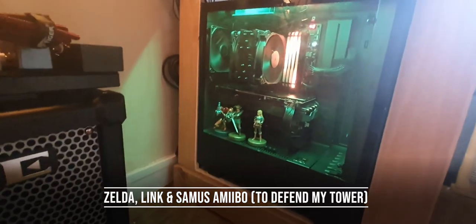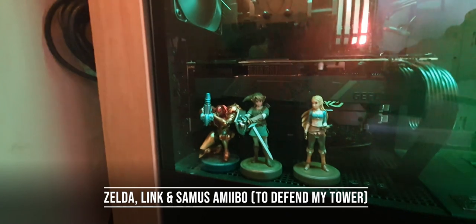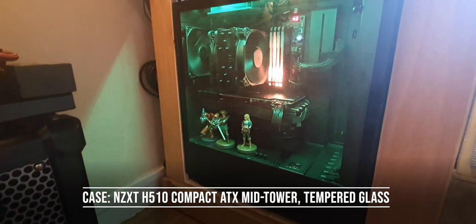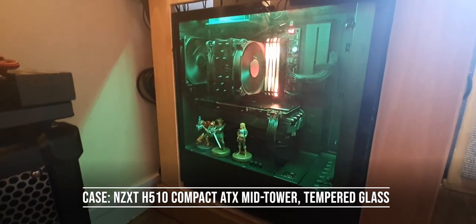Let's sit down and take a look at what's going on under here. Most importantly, my three favorite amiibo: Breath of the Wild Zelda, Twilight Princess Link, and Samus Returns Samus. The case is an NZXT H510, the ATX mid-tower with a tempered glass side.